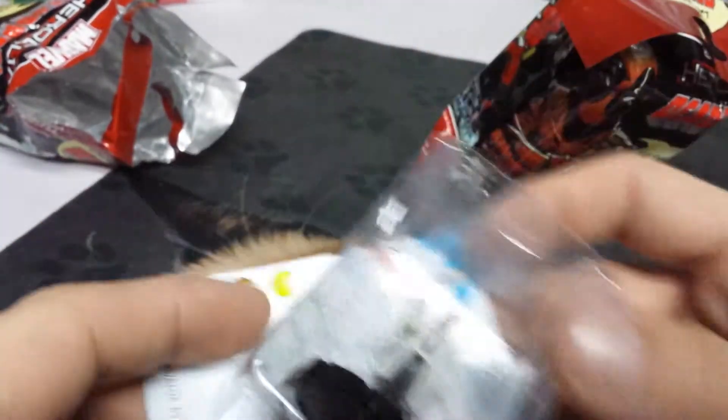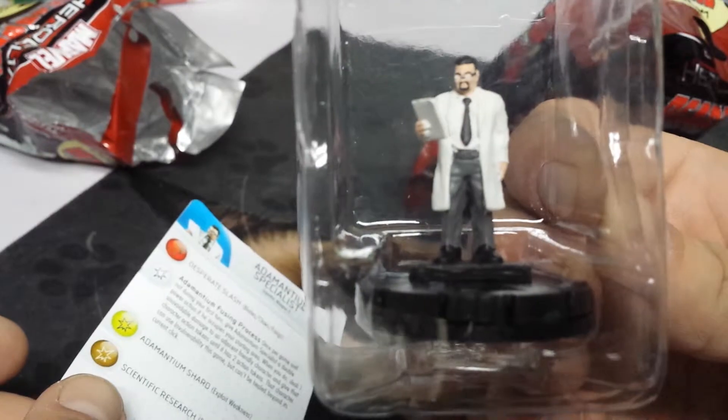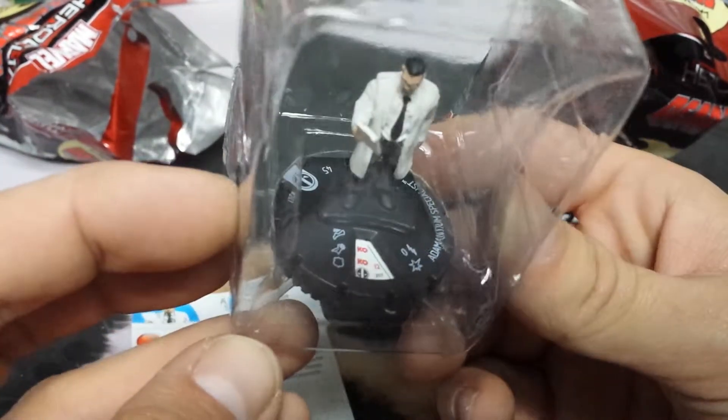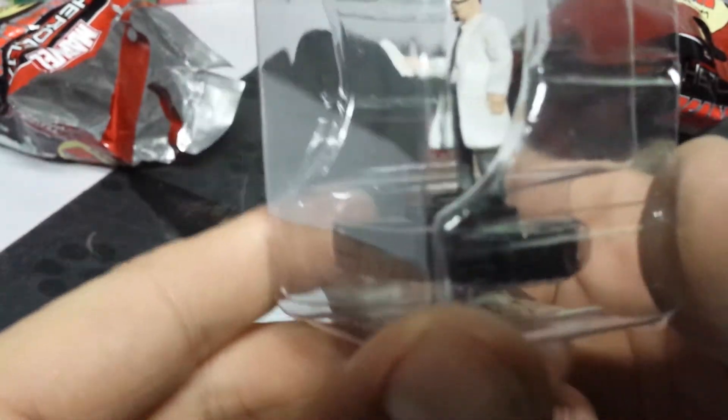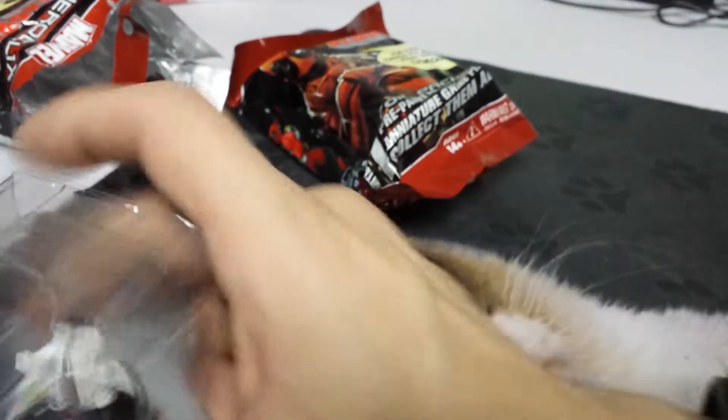All right, what we have here is a small plastic man — he's a scientist. So there you see it: a small collectible plastic scientist. That's that.